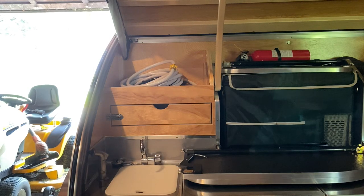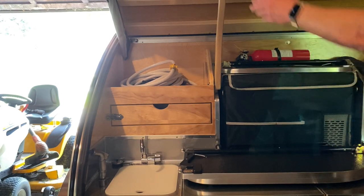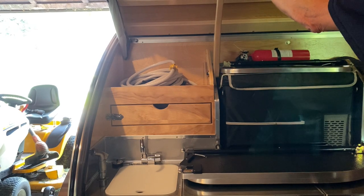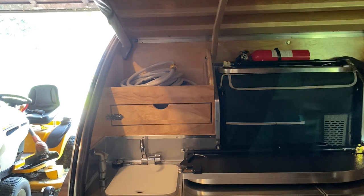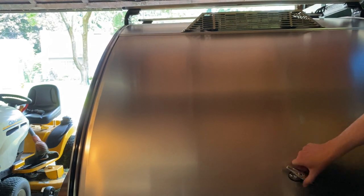To close the cabin door, you just lift it a little bit, press this, get it about halfway up, drop it down, grab the handle, and close it.